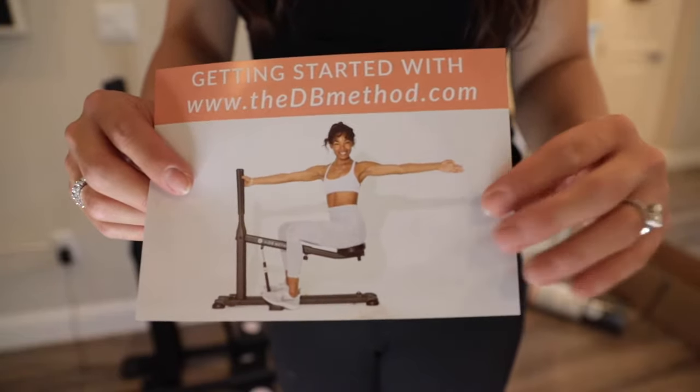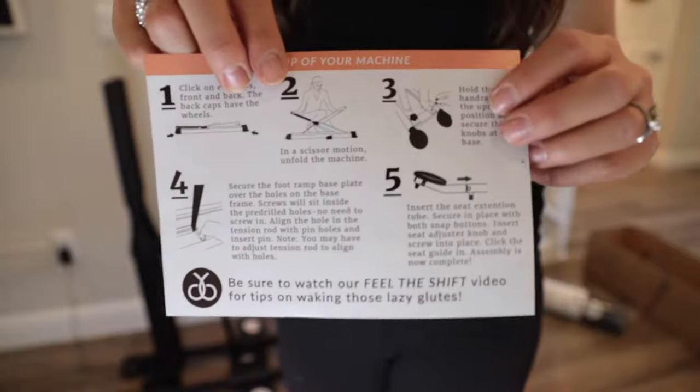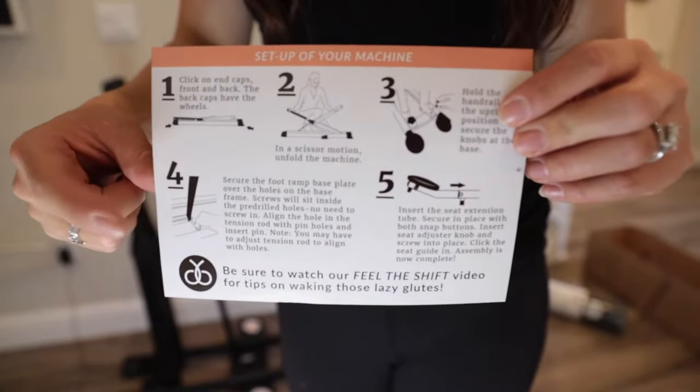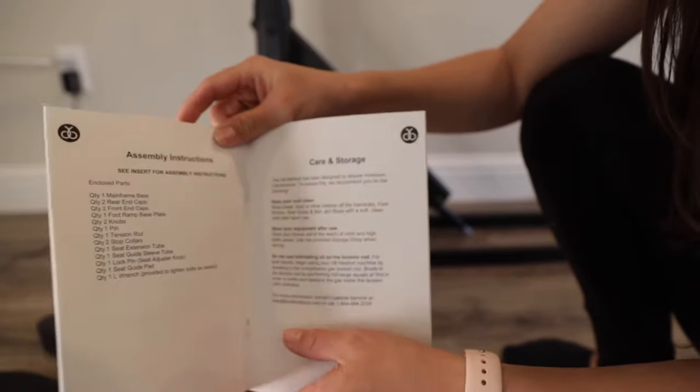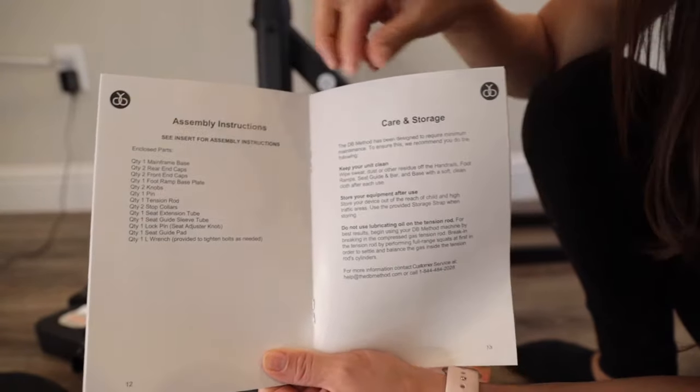This is what the machine will look like once fully assembled. They do have a quick jumpstart assembly process outlined on a brochure. This is what the user guide looks like, and for the assembly instructions, they also include a separate insert.